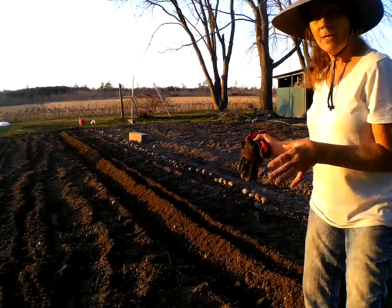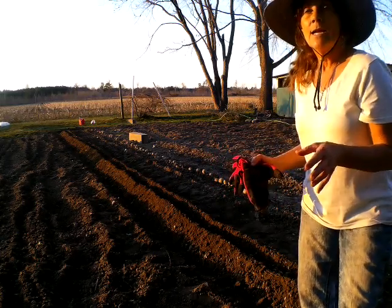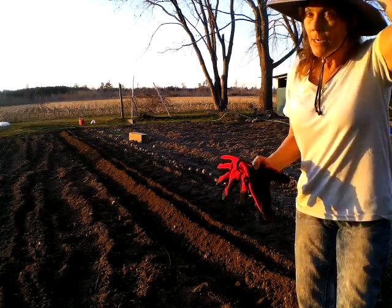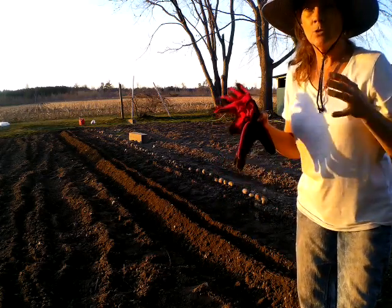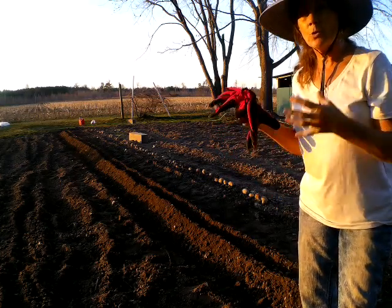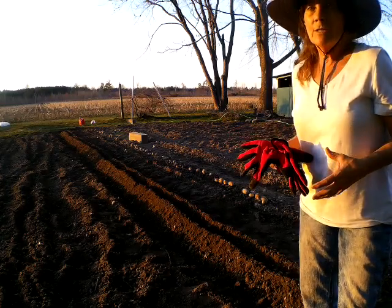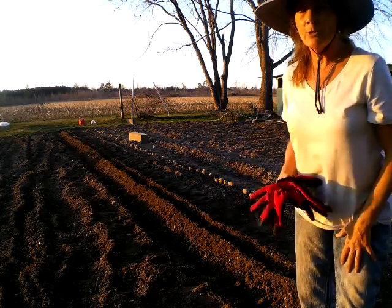I went back over the spot where I had the potatoes and dug them up, because the soil had been so wet. It got saturated with that storm, and it created the garden spot to be really hard — it was hard to even get it tilled up.